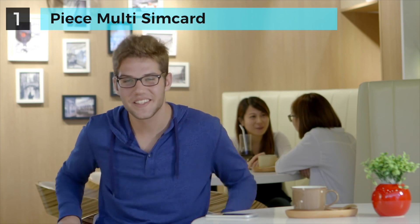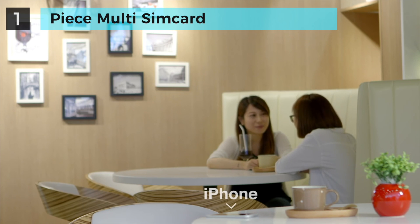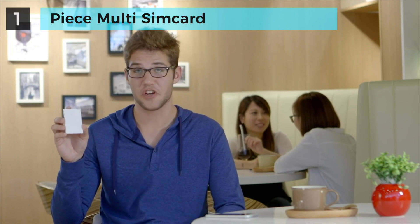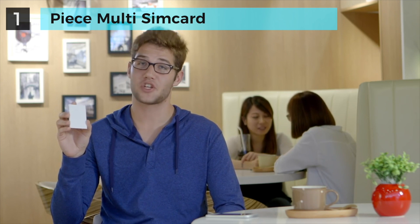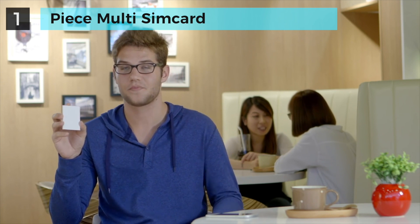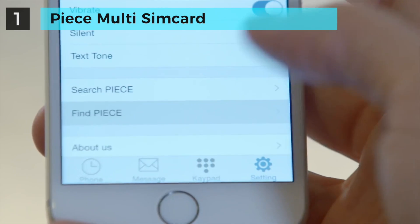One last thing: when your phone and Peace are over 15 meters apart, Peace will ring to prevent you from losing your only phone. You can also use Peace to look for your phone, just like you would your car in the parking lot. That way, we make sure you have one and only one phone on you at all times. Likewise, if Peace is in your wallet, you can use the Peace app to look for it.